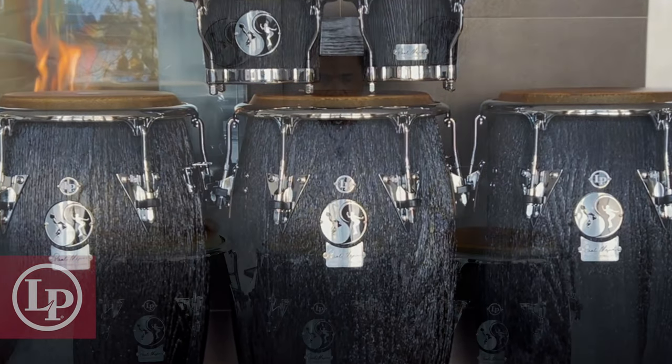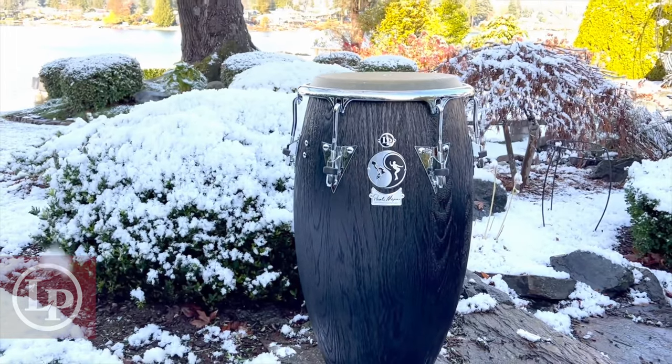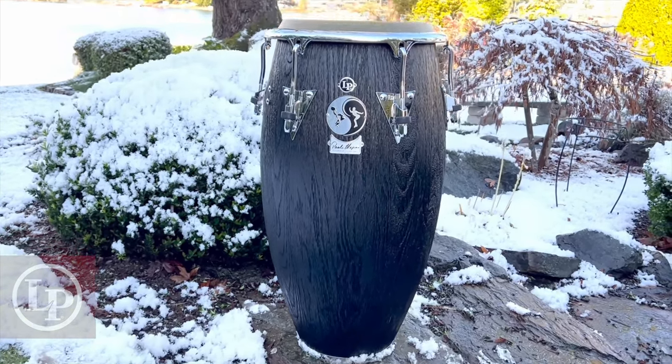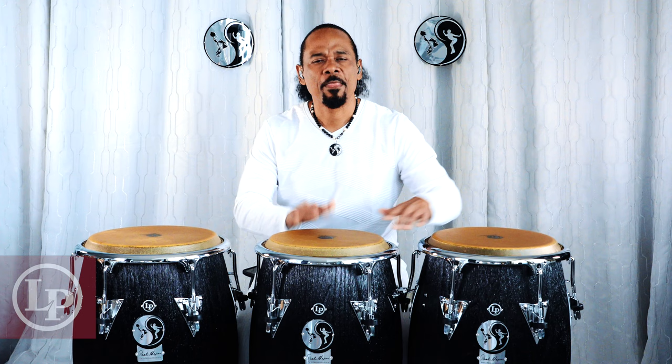Balance is the name I gave to my new drums because they represent the balance and measure that I have to have in life. It is the movement in a constant rhythm, in search of the golden mean — the balance.